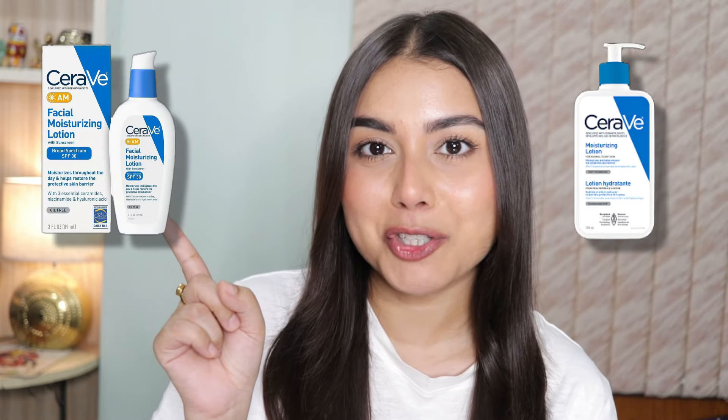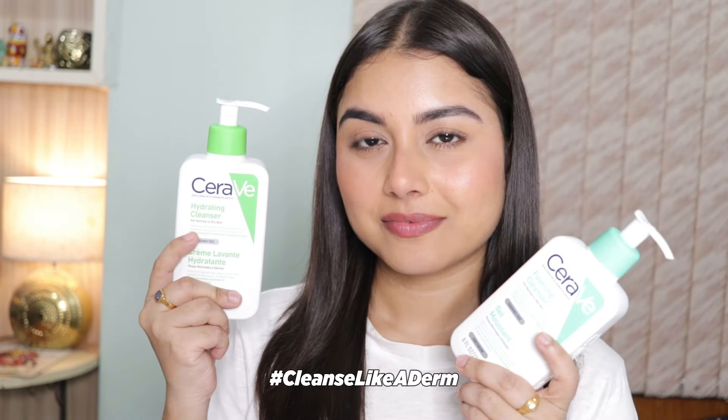To complete the skincare routine, you can pair your cleanser with the CeraVe moisturizing lotion or the facial moisturizing lotion with SPF. These products ensure that your skin stays hydrated and protected throughout the day. These CeraVe cleansers are a game changer for all skin types, and dermatologists recommend them for a reason — they truly give back to your skin. So make the switch to CeraVe and cleanse like a derm.